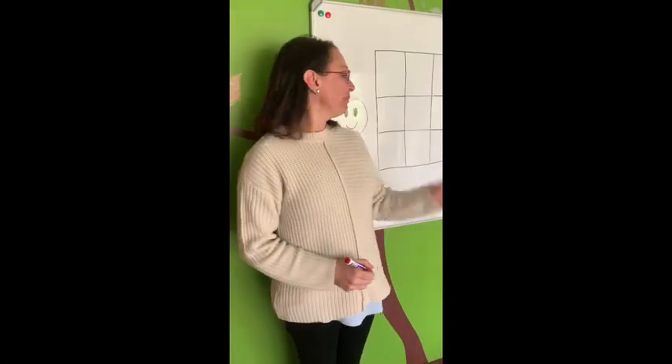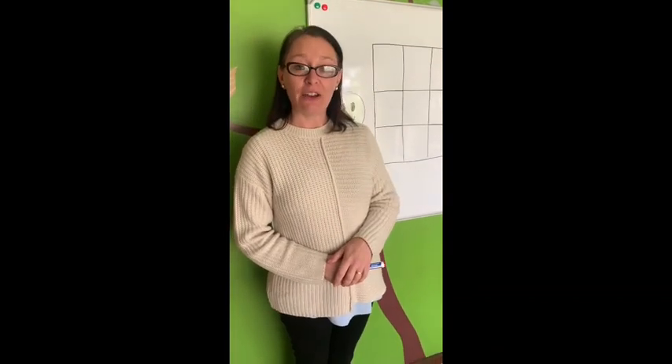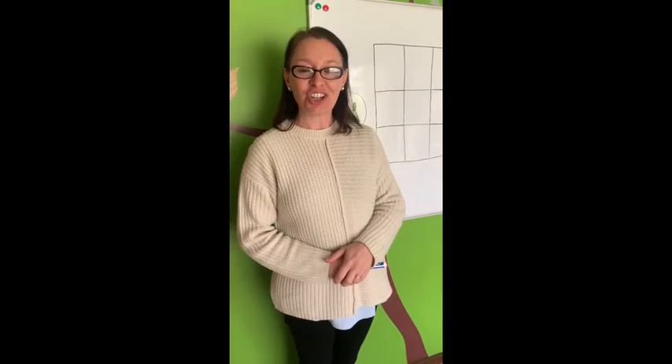Right, let's have a look now how we write ha. Come with me. Here we are with our Letterland grid. Now before I show you how to write Harry Hat Man, let's show you a picture. Have a quick look. There we go. Harry Hat Man. Did you see how tall he is?